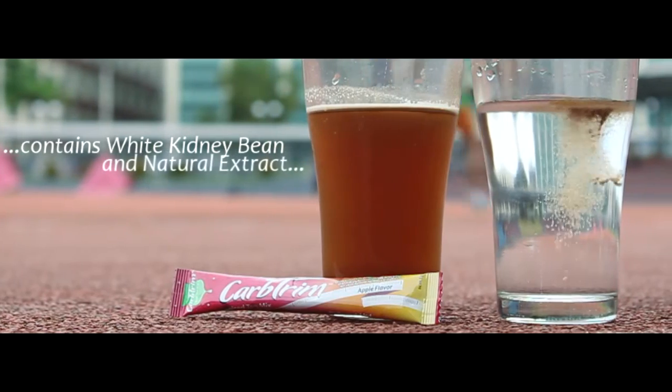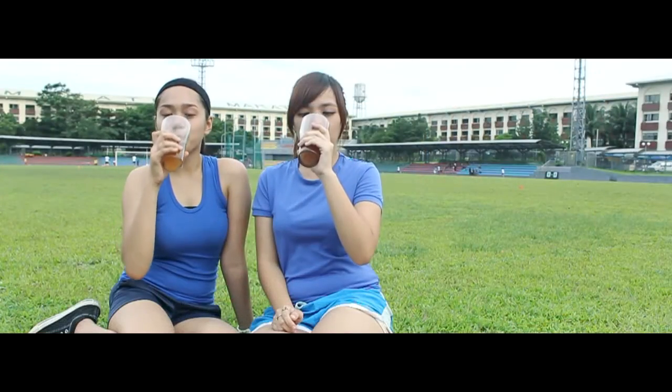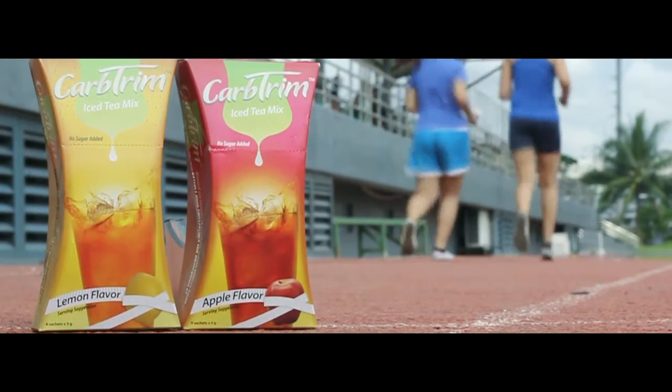It contains Phase 2 White Kidney Bean, a natural extract clinically proven to block up to 66% of carbs you eat. Carb Trim comes in two refreshing flavors: apple and lemon.